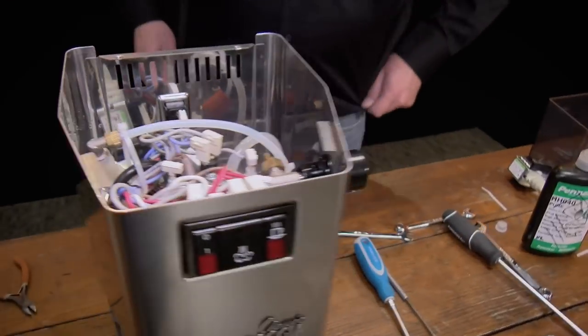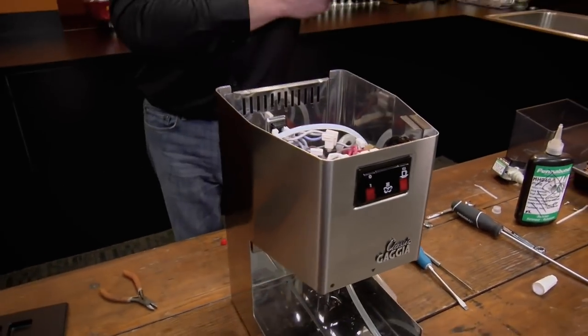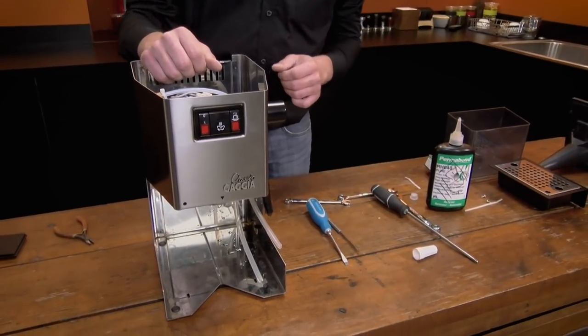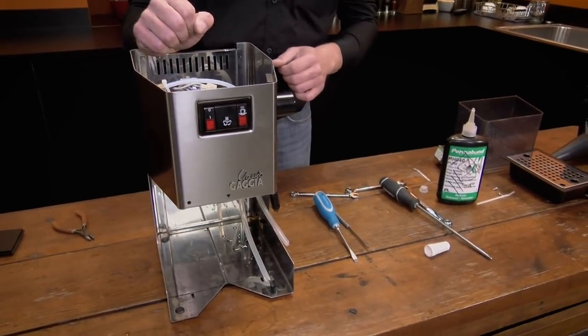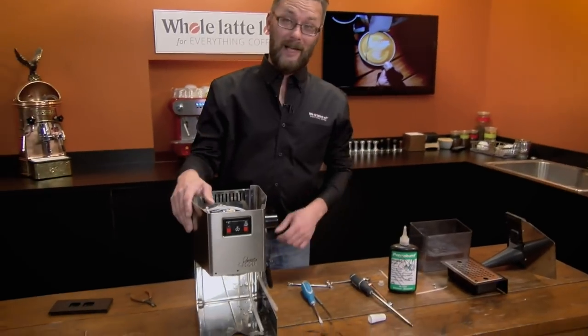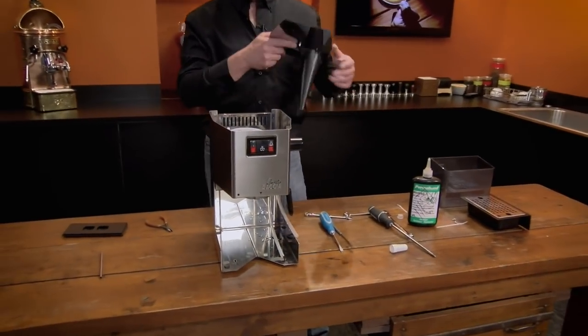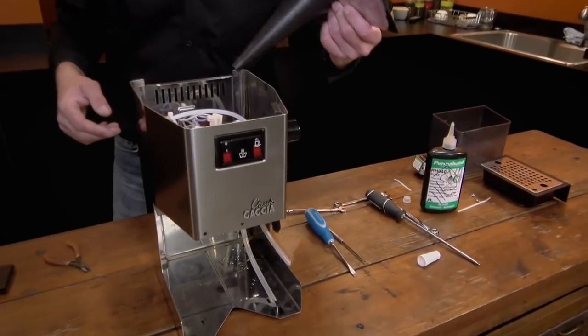Just out of curiosity, how many Classics have you repaired? Oh man — I've been here just about nine years next month, and hundreds. I have no idea. After this it's just a matter of putting the funnel back on.